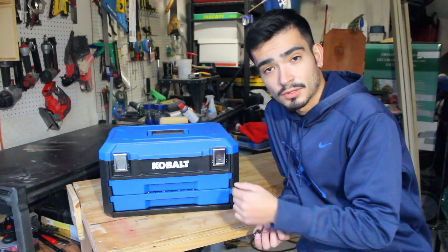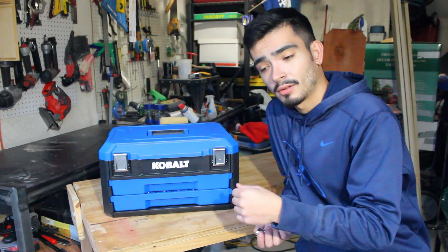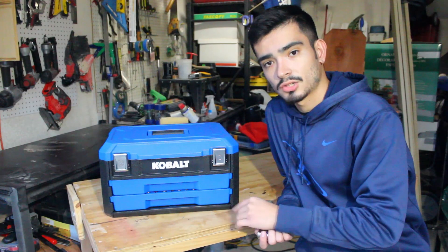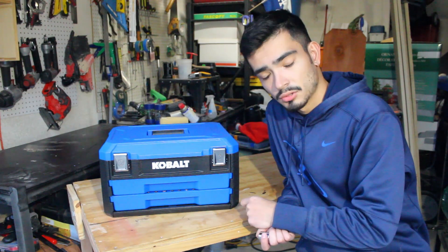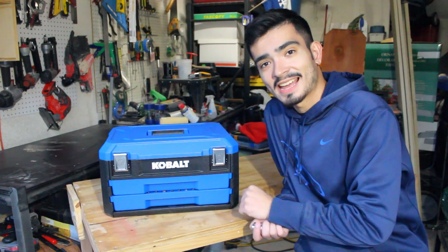Thank you guys so much for watching. Please like and subscribe. Check out my Instagram below — that's where I post almost daily content on what I'm building and my woodworking journey. My Instagram is where I'm most active, so check that out below. Thank you guys so much and take care.